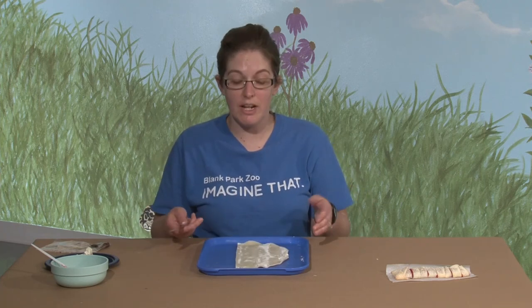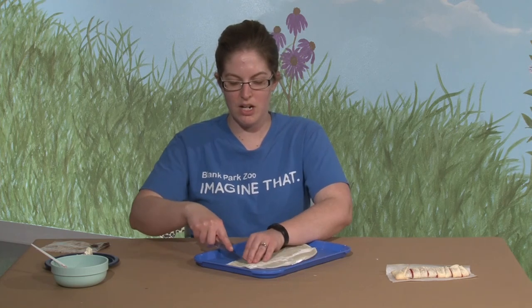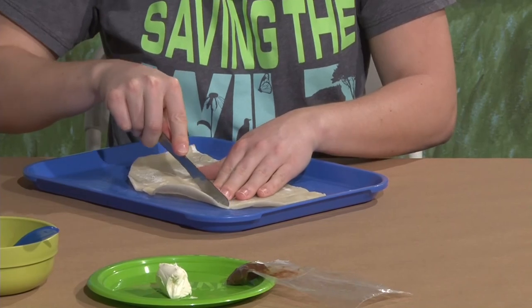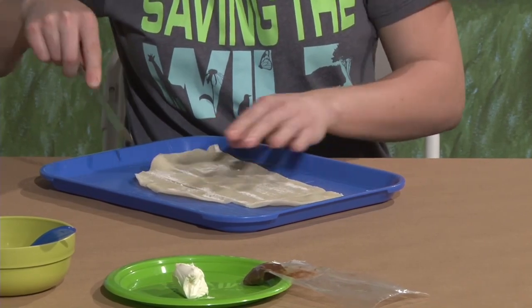Now we just want to make a rectangle, so what you can do is cut off the rounded part at the top and then cut down the side. It doesn't have to be a perfect rectangle — you just want to get those rounded pieces off.